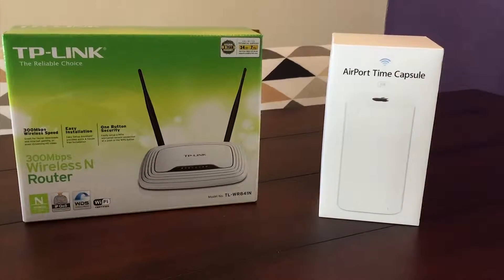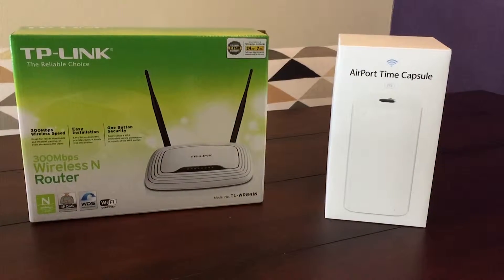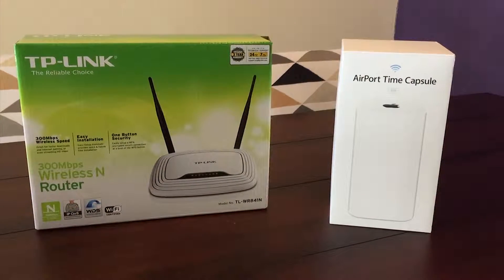Today I'm going to compare the $20 TP-Link N300 router to the $400 Apple Airport Extreme Time Capsule.